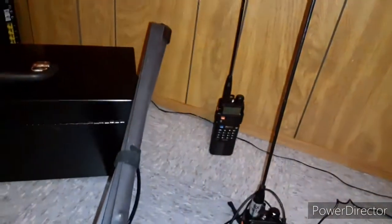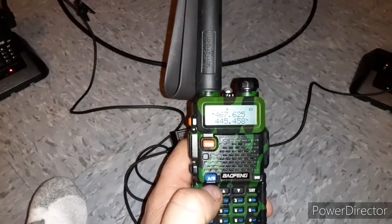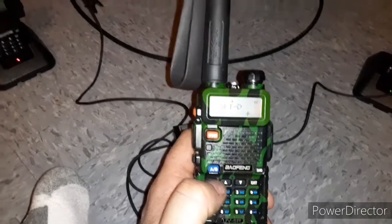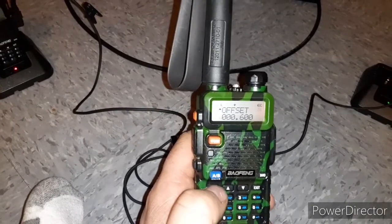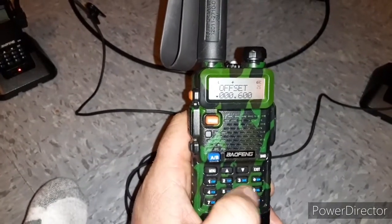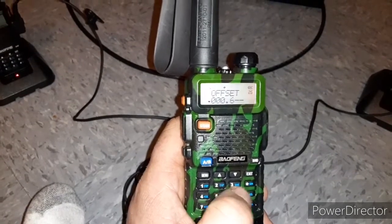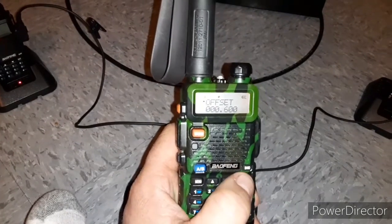You do that to both your radio and your buddy's radio. Then you need to set your offset value. This is set to 467.625 which is FRS 14, so go menu, menu, then go to 26 — that's your offset. Hit menu again and it'll be set at zero if you haven't touched it before. Enter 0-0-0-6-0-0, then menu and exit.